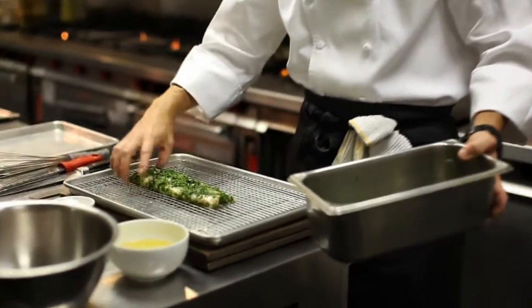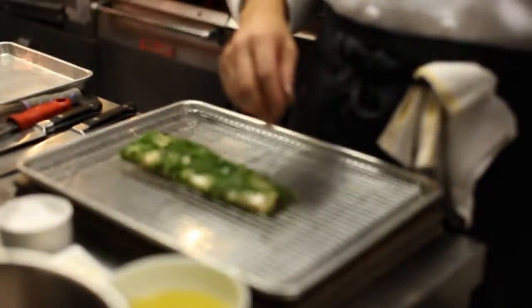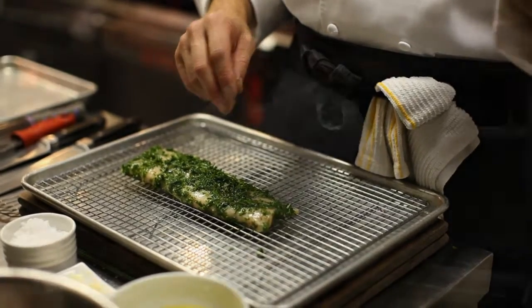We're going to put this just onto a prepared rack and put this into a 250 degree oven for 25 to 30 minutes.